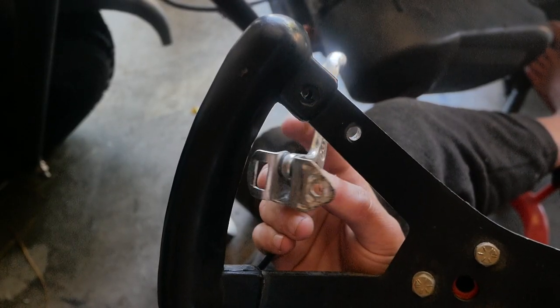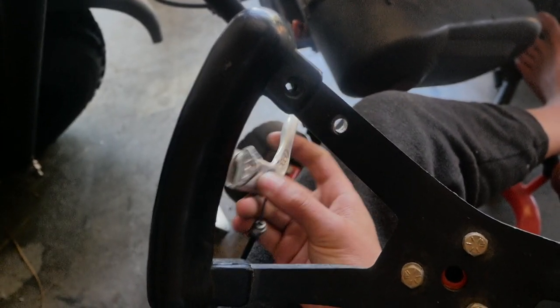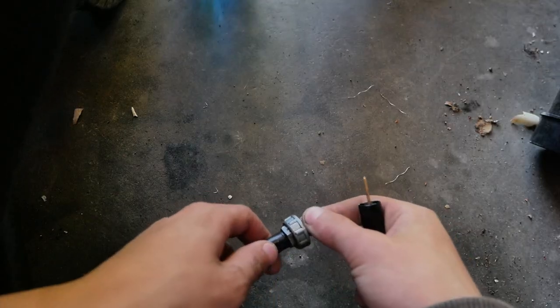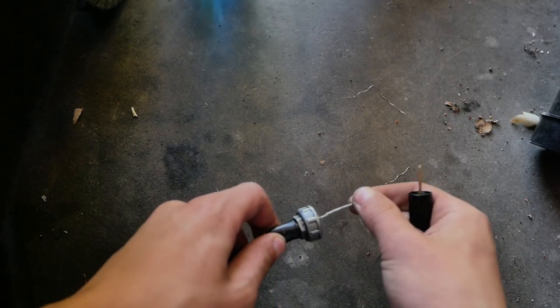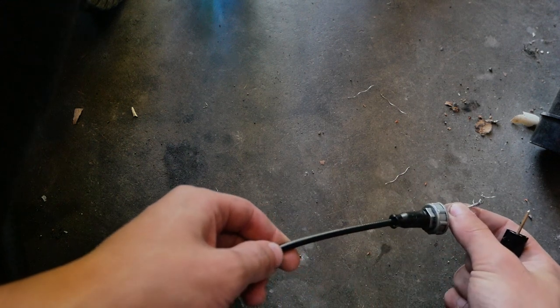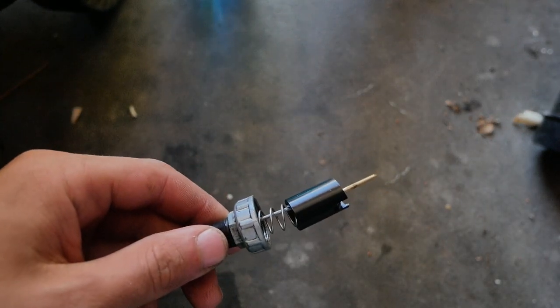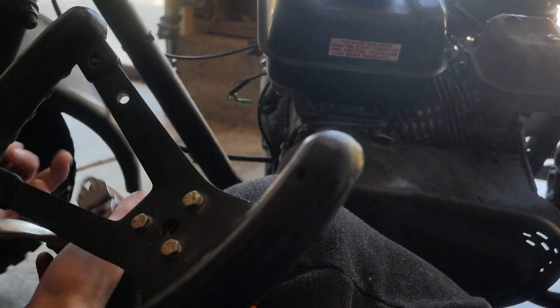Plot twist — I did none of that. Instead of using the twist throttle, I'm going to use this little pull throttle, mounted right here where I drilled two holes. To connect the throttle to the carburetor, I'll take this small wire inside the tube and route it so it can pull up the whole carb linkage. Pull it and it lets more gas in and revs the engine. Let's put the throttle on — and there we go.